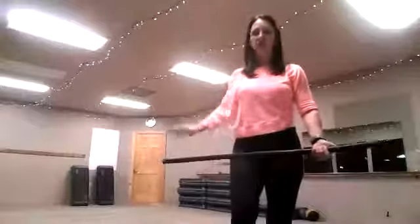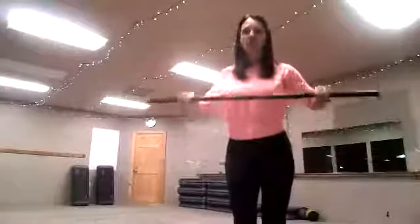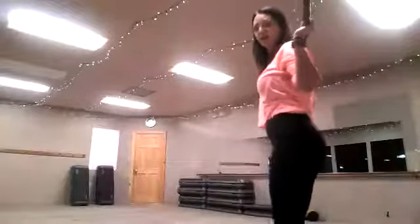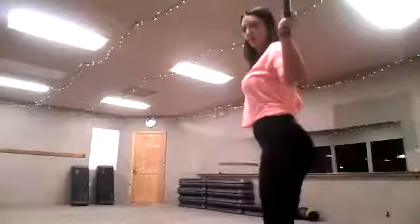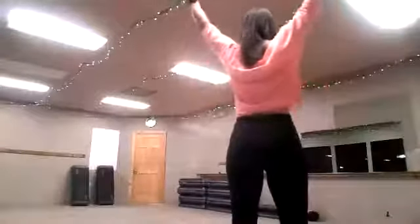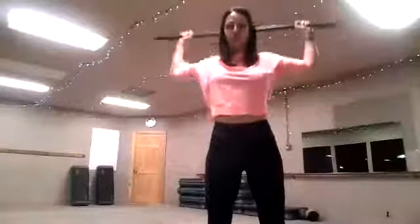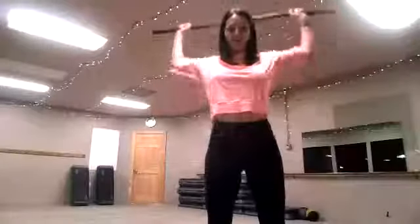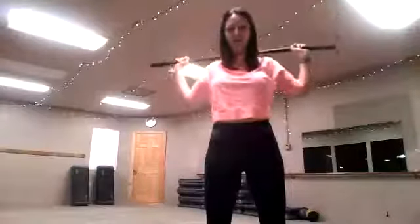We're going to go up and overhead, so we're going to reverse that grip with the hands down. We're going to bring that stick bar over our head and behind our neck, so it's on the soft tissue behind our neck. We're going to widen our stance a little bit, soft knees. We're not sitting down, but we have nice soft knees. Take the bar off the soft tissue of our neck, go up and over — bring the arms all the way straight.